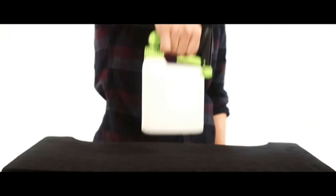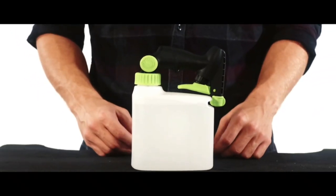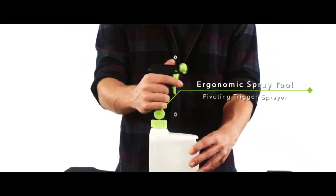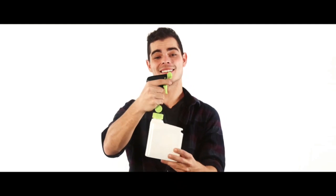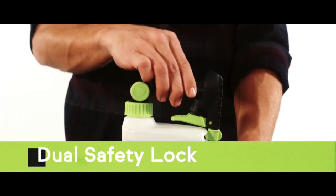Introducing PIVOT, a better way to spray. The PIVOT spray bottle is the solution. It's a robust and ergonomic spray tool with a pivoting trigger sprayer that rotates 180 degrees, and comfort grip means less hand and arm fatigue — allowing you to spray continuously at any angle and until the last drop. A dual safety lock helps secure the chemicals from unwanted use.